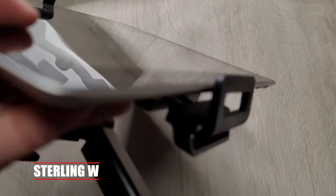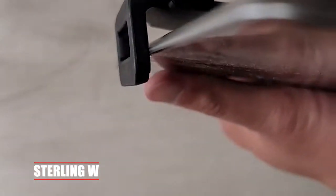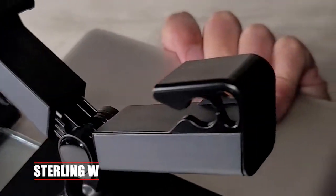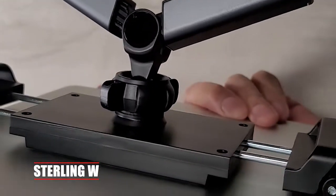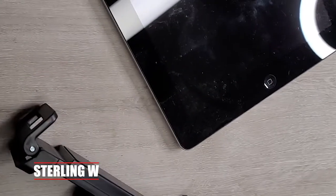Not bad for a car seat headrest for entertainment in the back, or if you're going to mount other stuff there. It's spring-loaded to hold the iPad, and the legs actually extend out so it can accommodate larger headrests, wider headrests, or you can stretch it closer for better visibility.